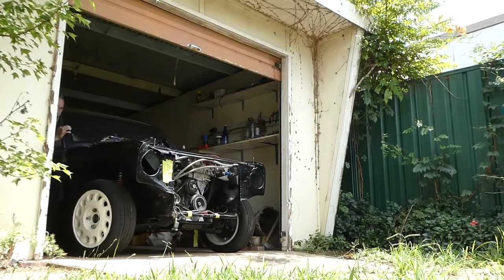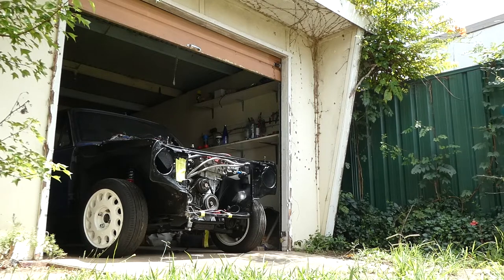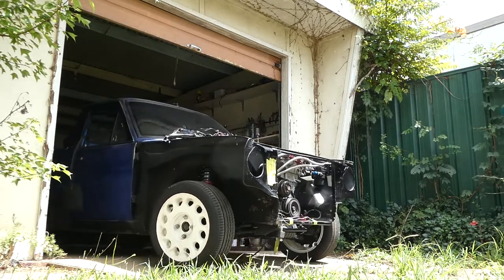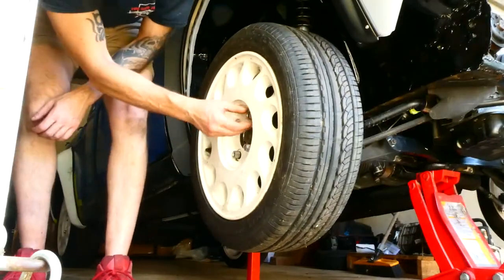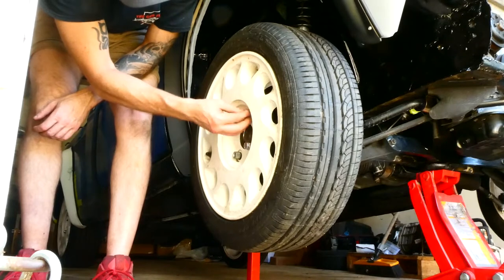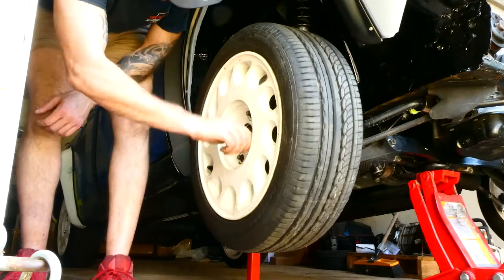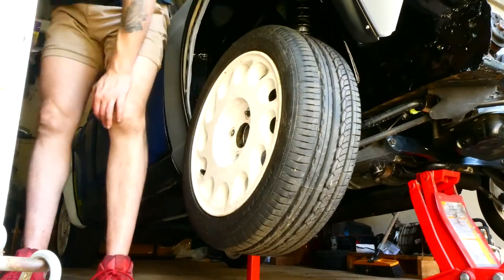Hey guys, welcome back to the channel. Today we're finally going to put on that black bonnet that I painted. But while I'm at it, I've got S13 wheels — the ones sitting on the ute at the moment, the S13 T-drop wheels. So what's better than an S13 with S13 wheels? I guess an SR-swapped S12 with S13 wheels.